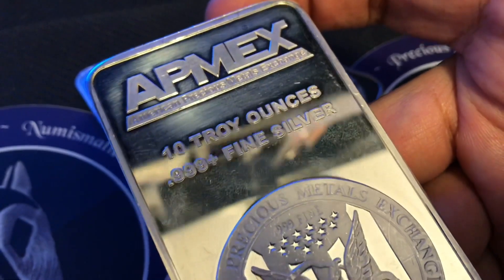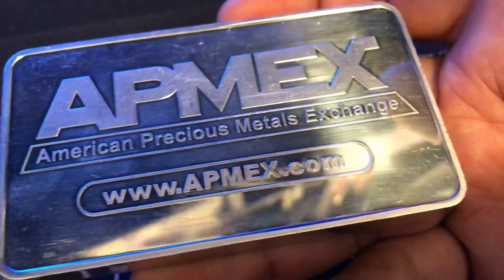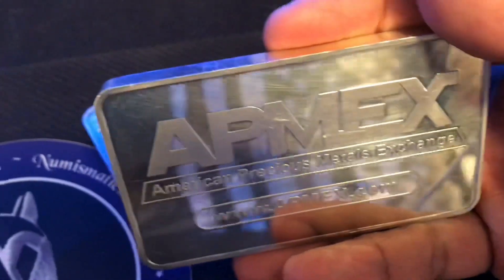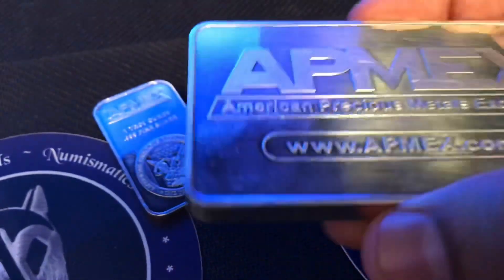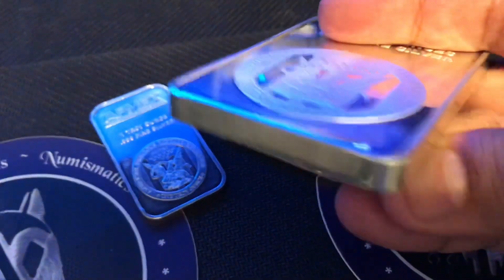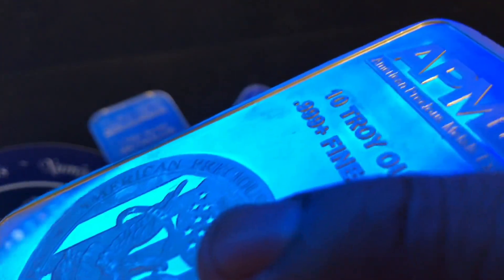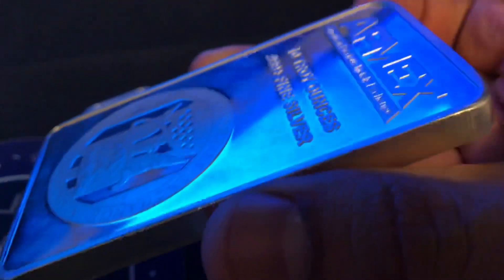Today we're going to be discussing different ways to determine whether or not a piece of silver is real or fake. One of the methods is the magnetic method. We'll go over the ping test, the ice test, and the specific gravity test. The most secure method would be putting it on a Sigma machine or an X-ray machine — that's a jeweler's X-ray, typically $10,000 to $15,000. A Sigma machine you can get for about $1,000. We're going to go through all the different methods with these bars here, and at the end we'll run a Sigma test.